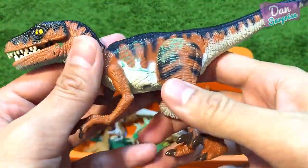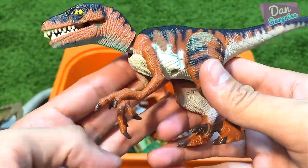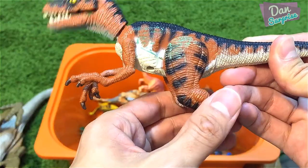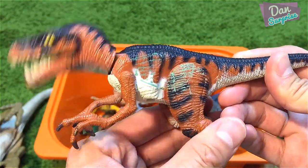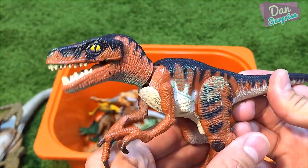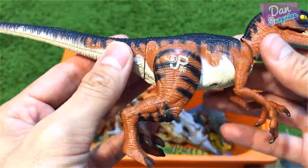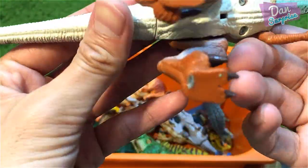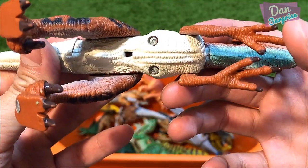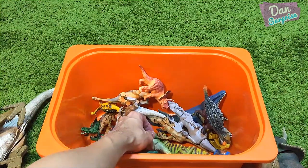Over here I have a raptor — a very nice vintage raptor. Press both legs together and the head will go into this nodding action with the mouth open. Pretty cool, a very old toy — Hasbro 1997.